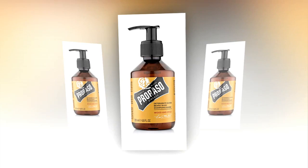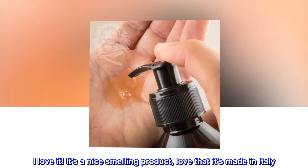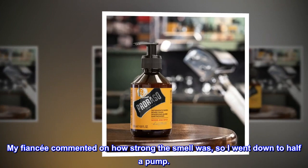Top reviews from the United States. Very good smell — only need half a pump. I love it. It's a nice-smelling product. Love that it's made in Italy. I think the only warning I'd give is that a full pump is too strong of a smell. My fiancé commented on how strong the smell was, so I went down to half a pump. I love it.